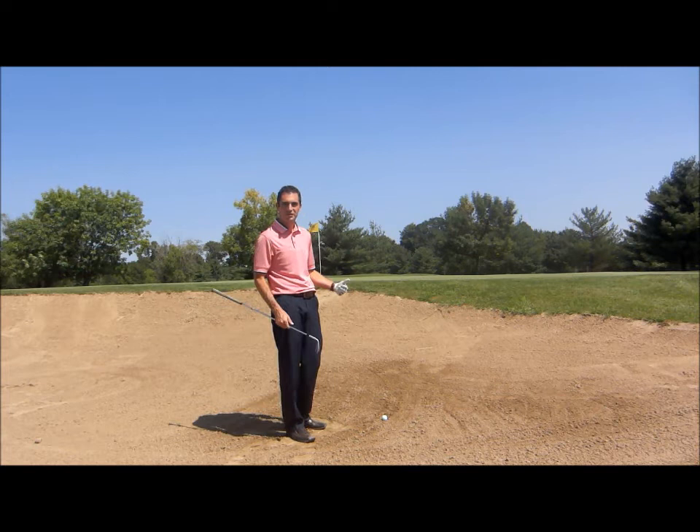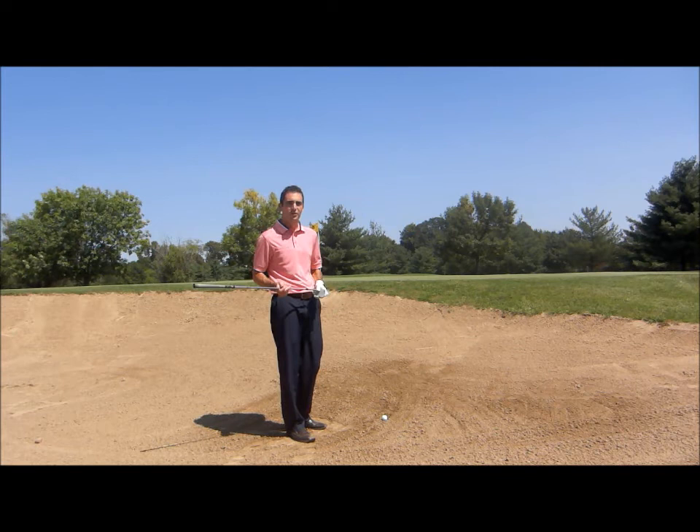Hi, Nick Maruki here with another tip to help your golf game. We've short-sided ourselves here in the bunker — we've got to hit a nice high soft lob shot out of the trap.